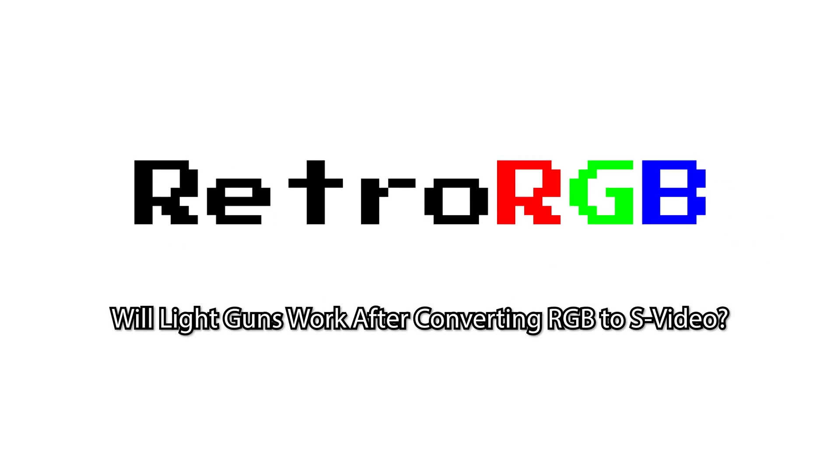In my supporter Q&A's today, I got a question that asked: will the Sega 3D glasses and light guns work through an RGB to S-Video converter on a CRT? And the answer is surprisingly yes, it seems to work fine.